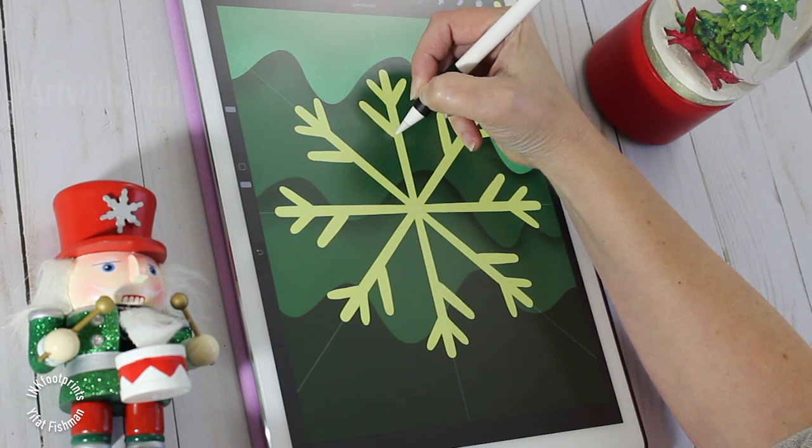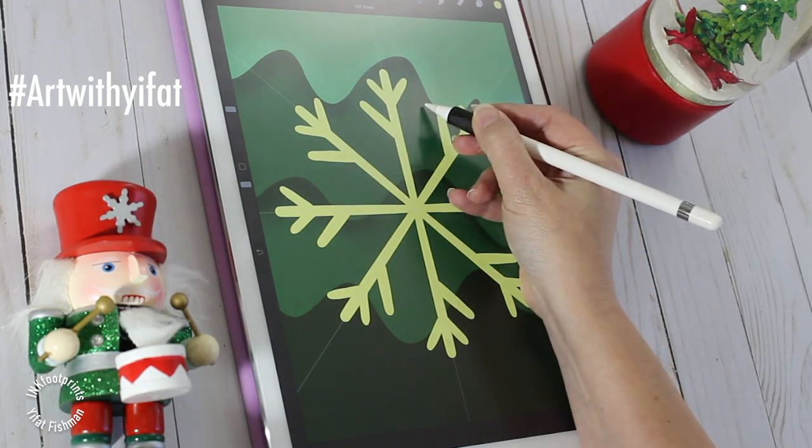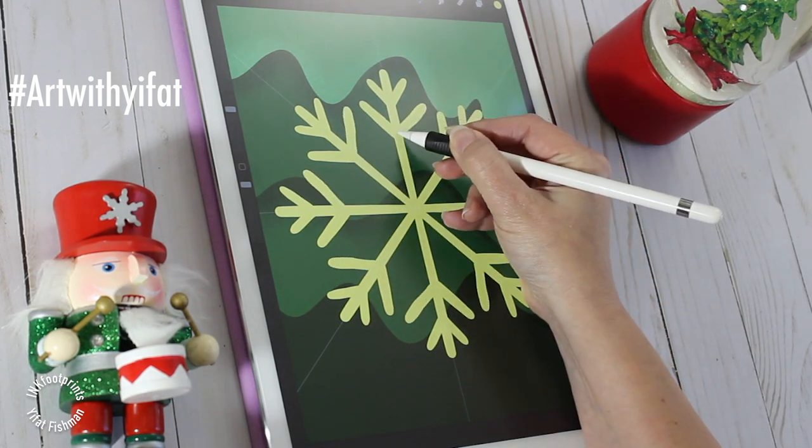I'd love to see your illustrations and give you a comment or shout-out in my next video. So share them with me on Instagram with the hashtag artwithifat.